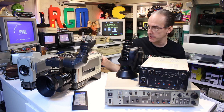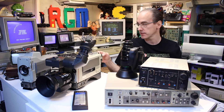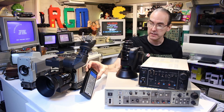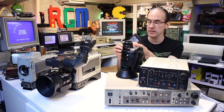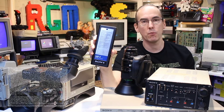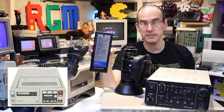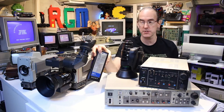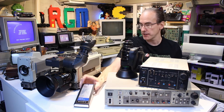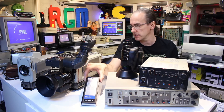That camera there does actually have a cage in the back for an NP1 battery - the same battery that the Sony SL-F1 portable Betamax uses. So there is a little bit of cross compatibility there between broadcast equipment and domestic. I think that also fits some Betacam machines as well.